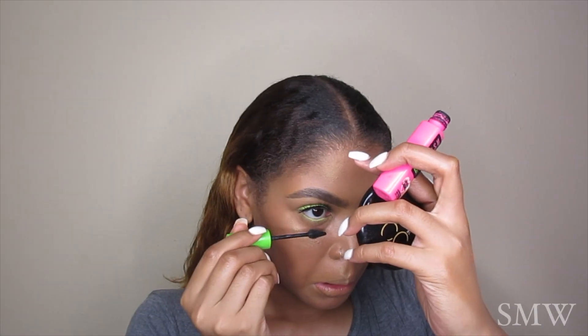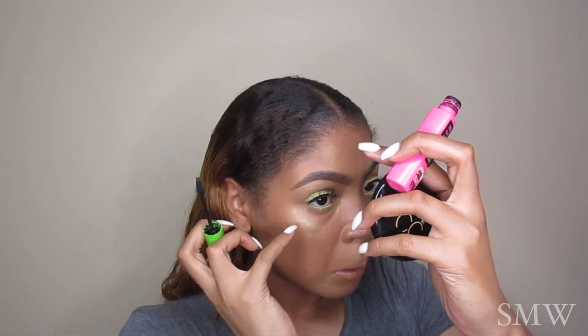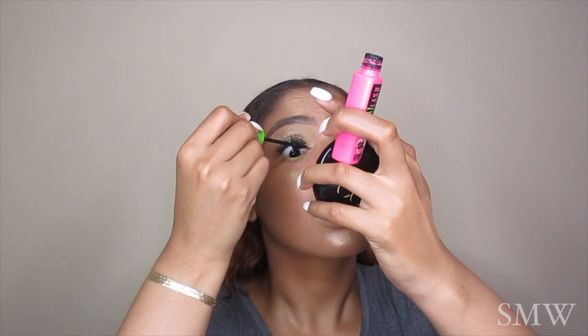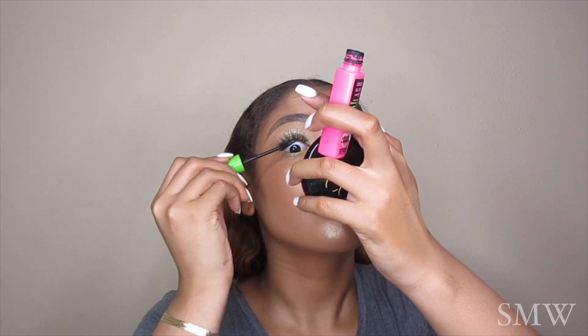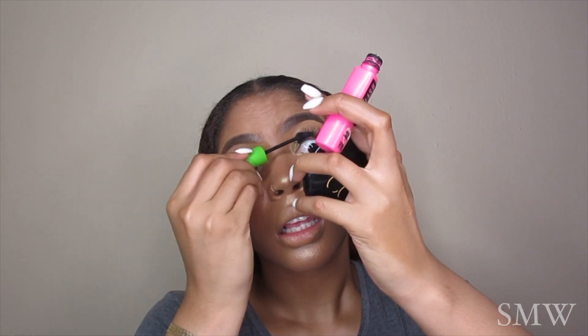Then I'm going to add Maybelline's Lots of Lashes to my bottom lashes and my top lashes. So I have a question — does anyone else make crazy faces when applying mascara, or things in your waterline or eyeliner? Because I be hooting and hollering when I'm editing like, Sydney, why are you making these faces?